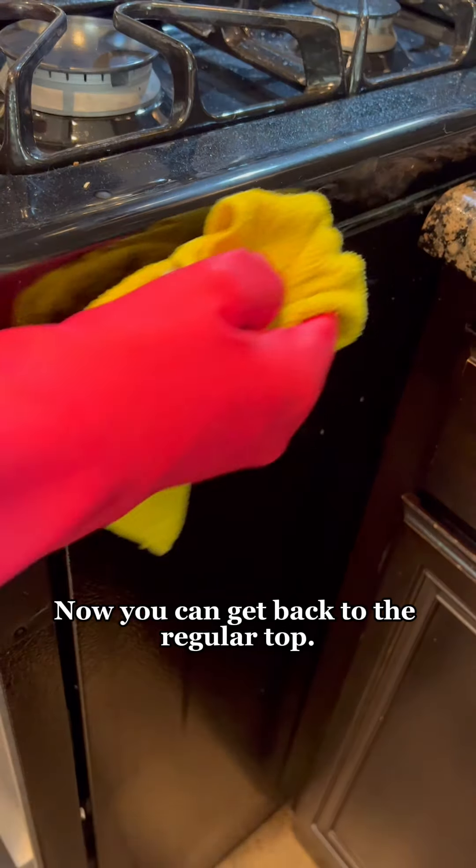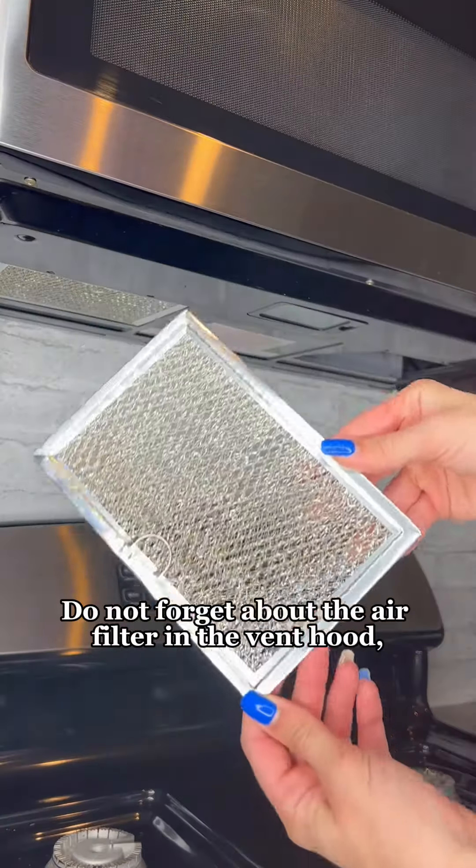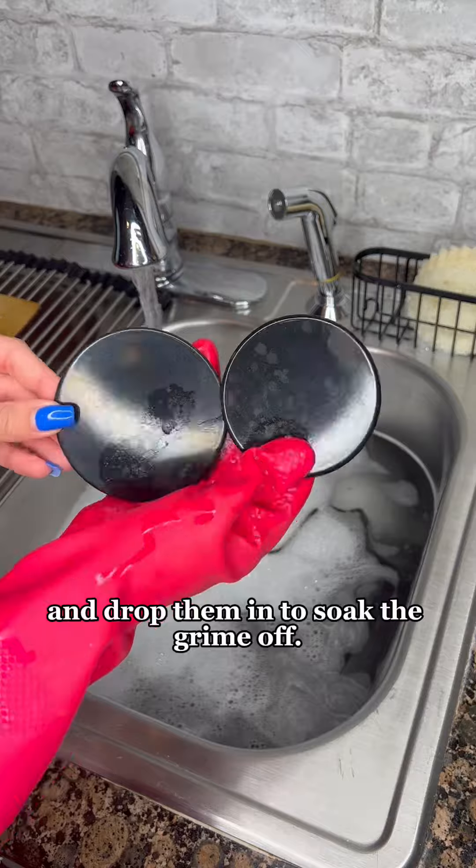Now you can get back to the regular top. Next, remove all grates and burners and do not forget about the air filter in the vent hood if you have one. Fill a sink with warm water and dish soap and drop them in to soak the grime off.